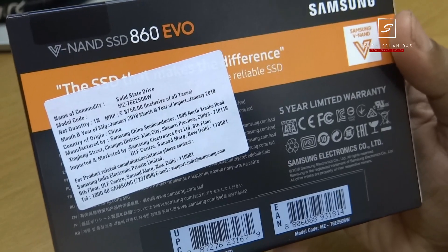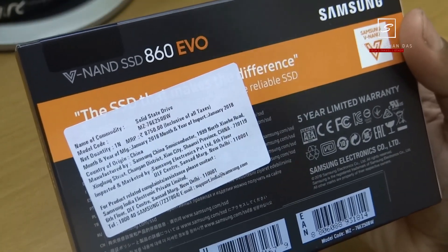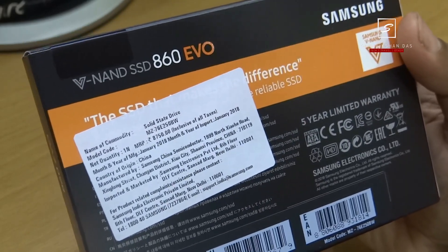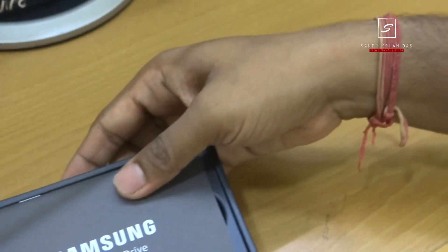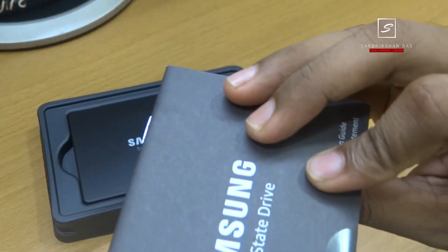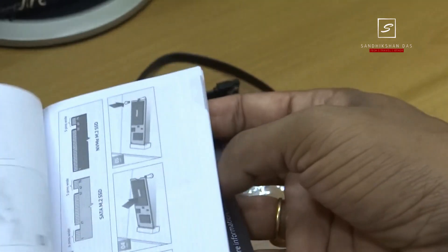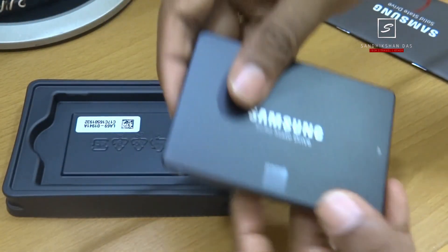The retail price is around Rs. 6000, which you can buy on Amazon or Flipkart through the link in the video description. Inside, in a black plastic container, it comes with two things. One is the user guide — a user manual book which we are generally not interested to read, but don't be lazy, read it before you start to install the drive.